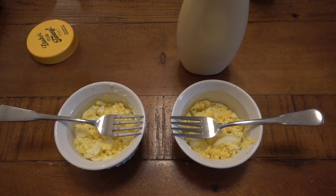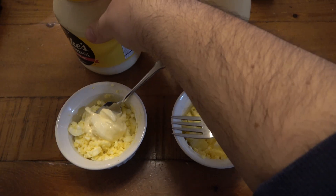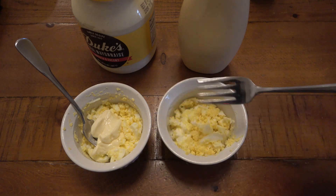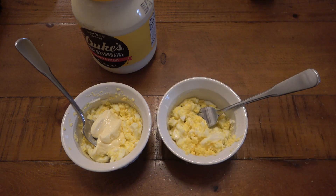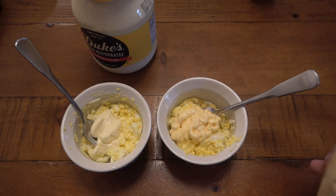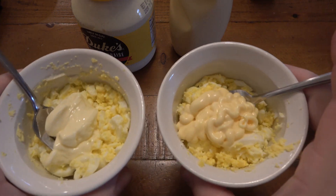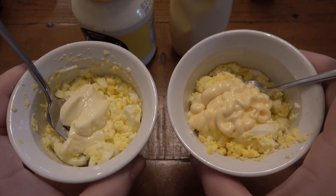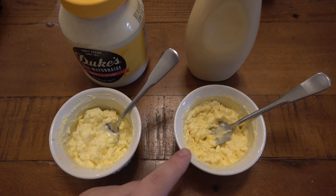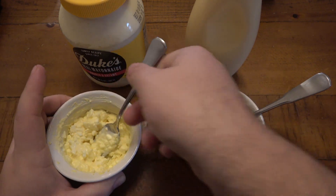So here's the Duke's — let's open this. A little bit of that in there. Right off the bat I can tell you that the Duke's is definitely a whiter color, and it might have to do with the egg whites as opposed to the yolk only. So here's the Kewpie. Right off the bat you can see the color difference — on the right it's very yellow, very goldish — again, just because it's all egg yolks. These are all mixed in. I put just a tiny bit more egg on this side to balance it out, so now they have the same consistency to be fair.